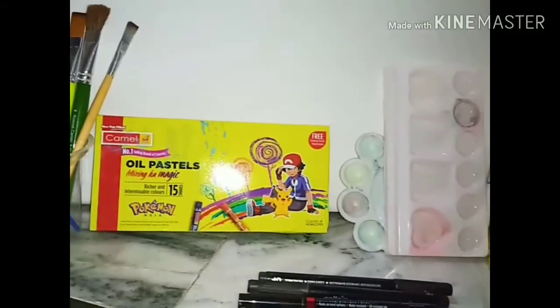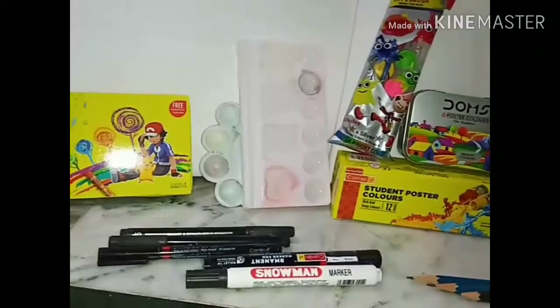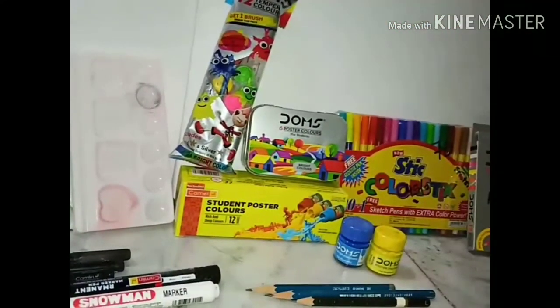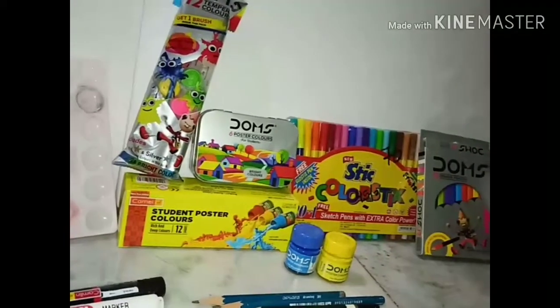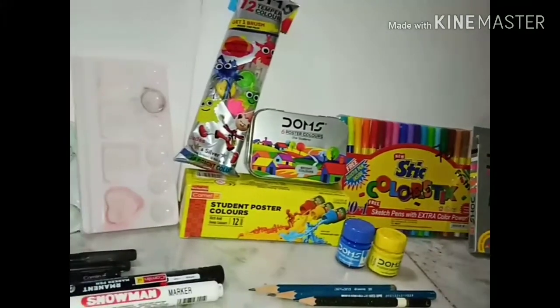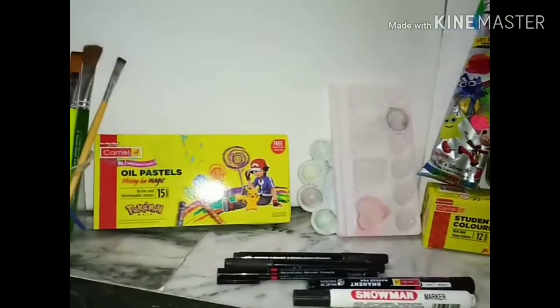Hello friends, welcome to my channel. I am back with my fourth video. This video I have made especially for beginners. In this video I will show you how you can buy the perfect colors as per your requirement for painting or drawing. Before watching this video, please subscribe to my channel and press the bell icon for more updates.